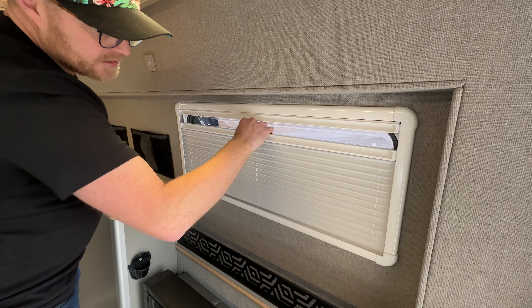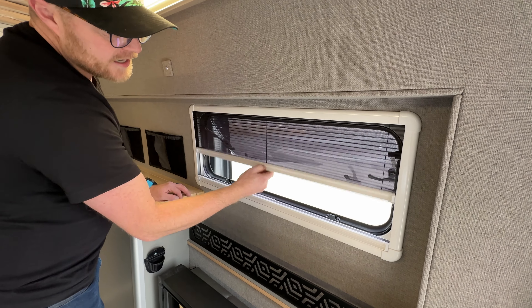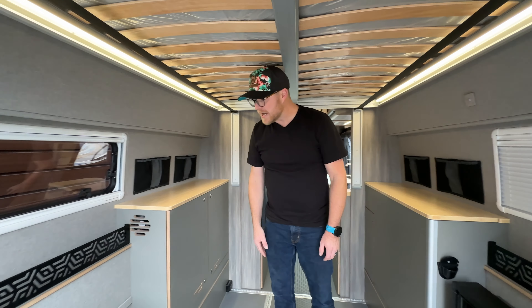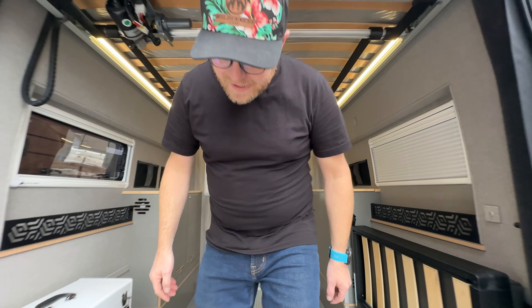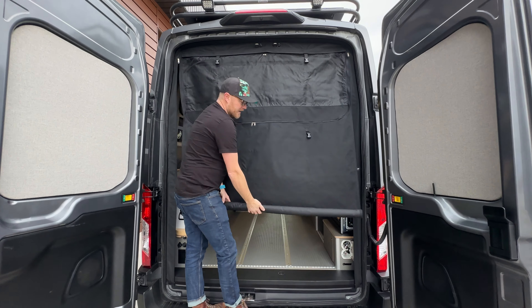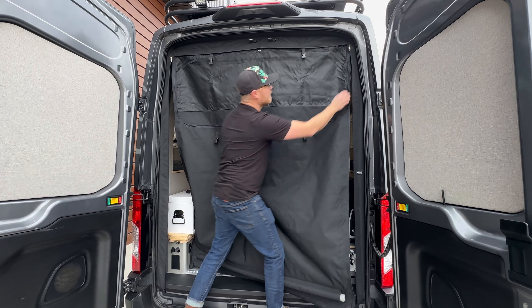We've got our Broad Arrow window setup — goes out nice and neat, you've got your blinds and your bug screen and you're good to go. We have windows on both sides. On the outside we do have another roll-off bug screen right here that comes all the way down for full coverage.